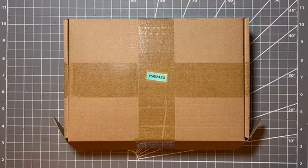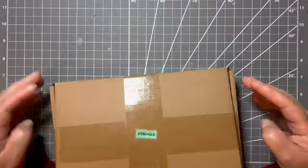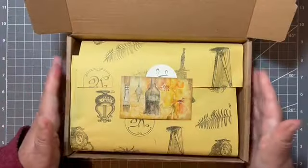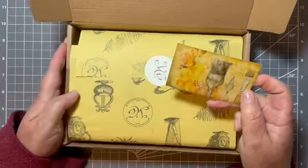Hello, hi, it's Liz here and I have an unboxing. This is the April box from Your Creative Studio. I have been gifted this box to show you what a typical content would be.